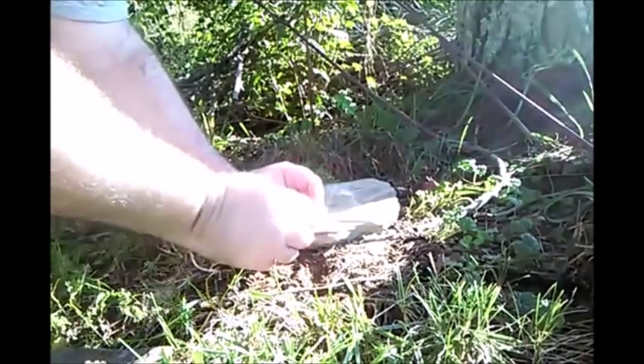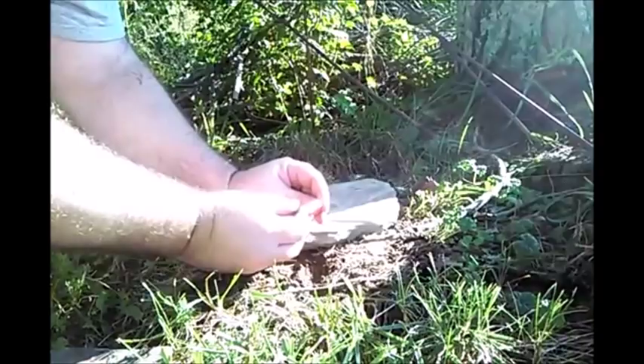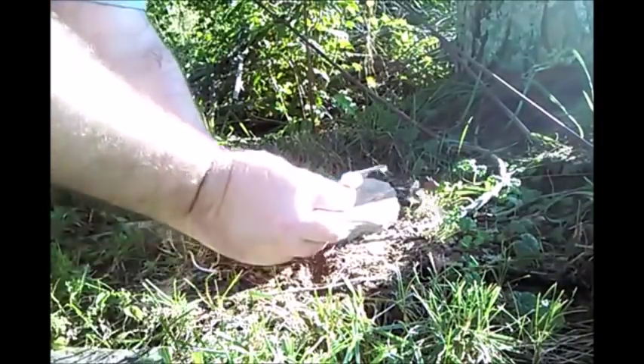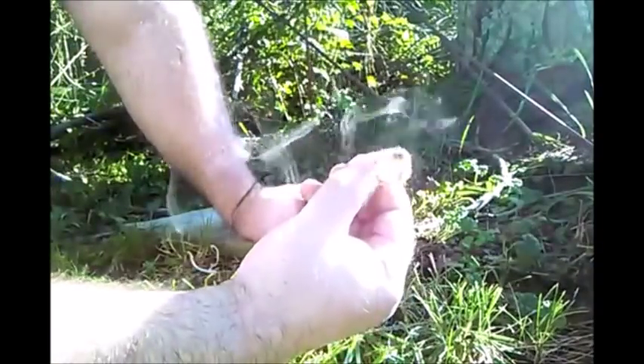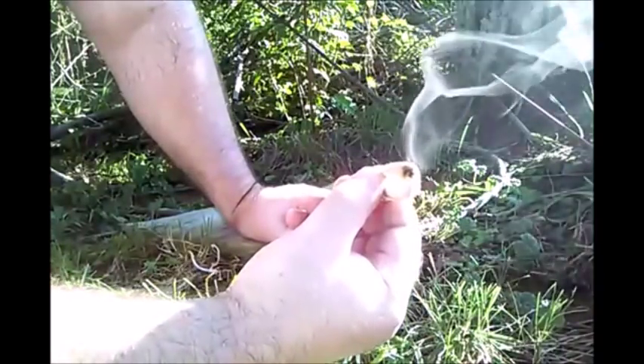That's how I came upon using this — it's just something I knew would work, and I knew it would work well. The first time I ever tried chaga with this method, boom, it just went off like that. Within ten seconds I got an ember. It worked just as well as ash, and as you can see here, I have a nice ember.